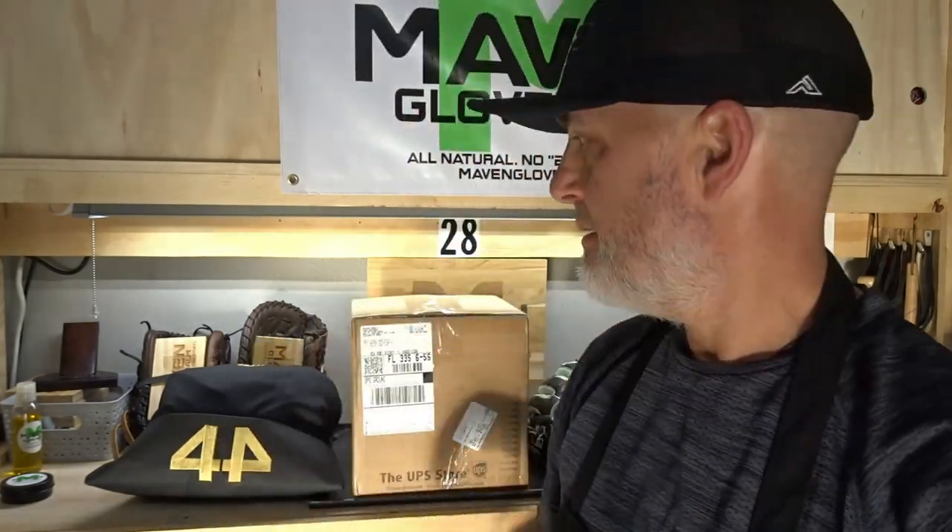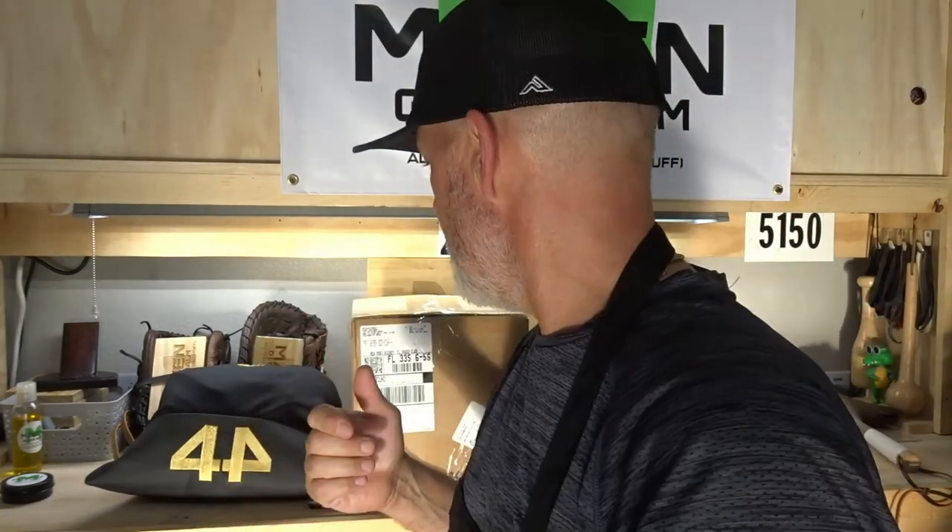Welcome back to the shop. Today on the bench, we've got a visitor from Texas right here. This guy came in last night and I believe it's a Wilson A2000 — we're going to pop it open and take a look. It's in for a break-in service. I believe it's a baseball glove, so I'm going to spin the camera around, clean the bench, open it up, take a look.